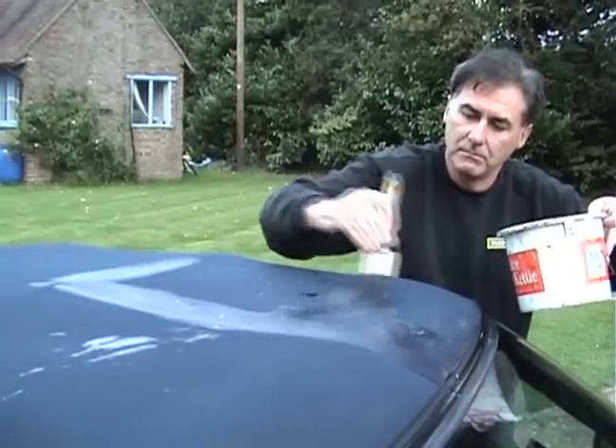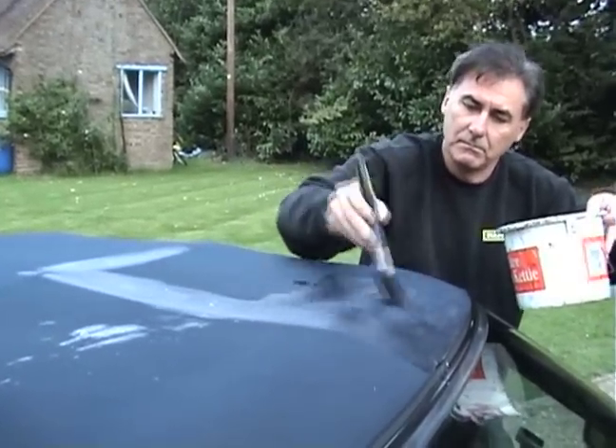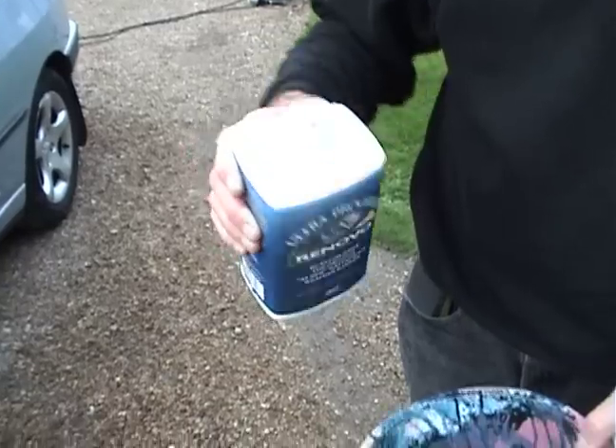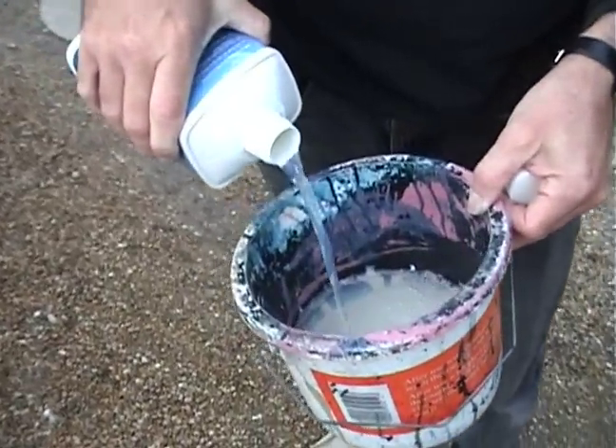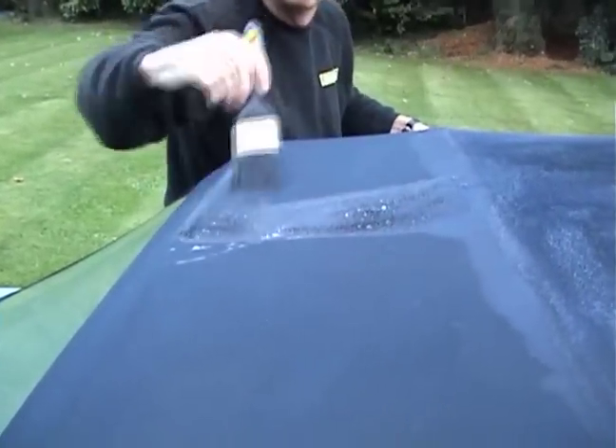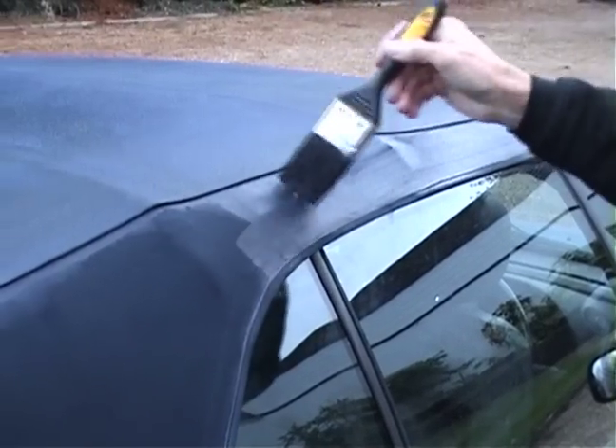The final step is to make your soft top completely waterproof with Renovo's reproofer. It can be applied in just a few minutes and will not only keep out the rain but protect the canvas against dirt and ultraviolet. The treatment is recommended every six months.